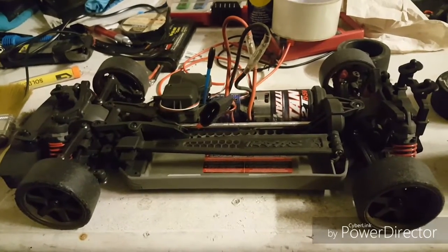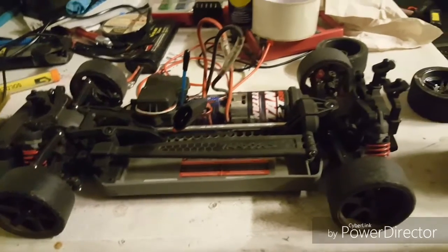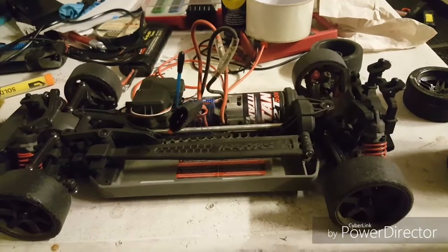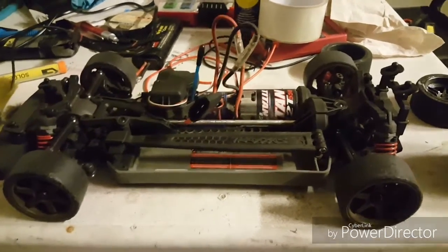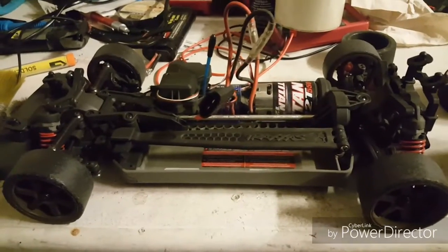That's it guys. I hope you enjoyed that. There will be plenty of videos of my Vortec running again, such as drift videos and run-in videos.